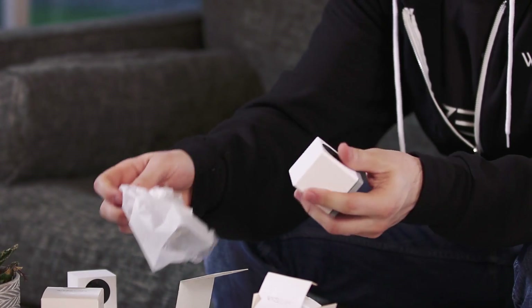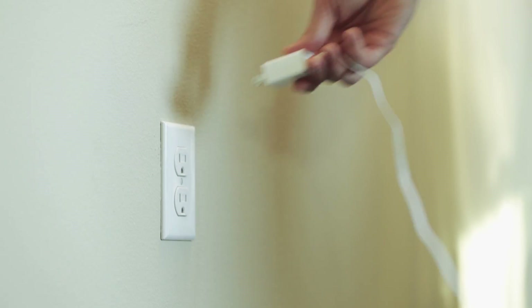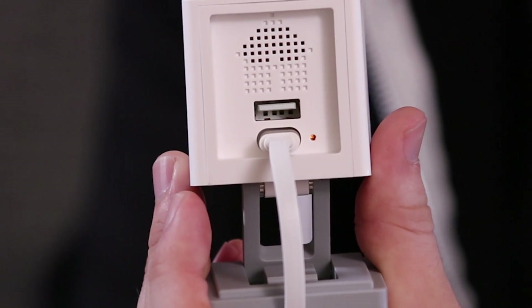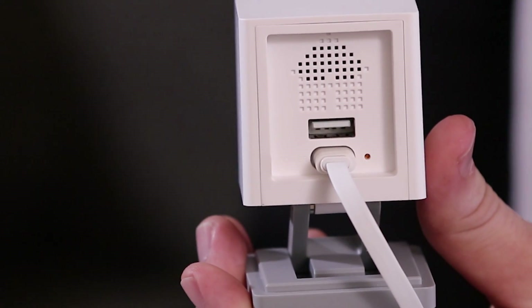Take the Wyze Cam out of the protective plastic and then plug it in. There's an LED light on the back of the device that's going to be a solid yellow at first. After you plug Wyze Cam in, this light turns into a flashing yellow to let you know that Wyze Cam is ready for setup.